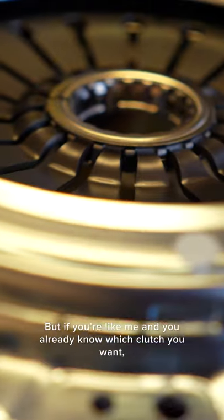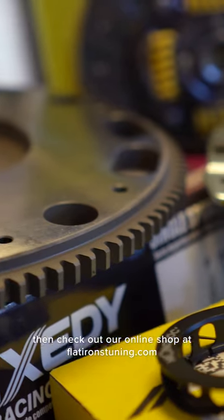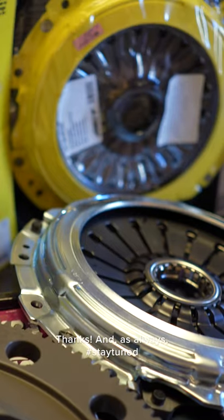But if you're like me and you already know which clutch you want, then check out our online shop at FlatironsTuning.com where we've got a bunch of different clutch and flywheel options ready to ship out today. Thanks, and as always, stay tuned.